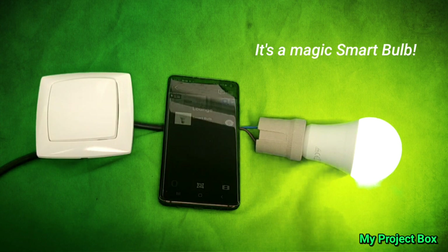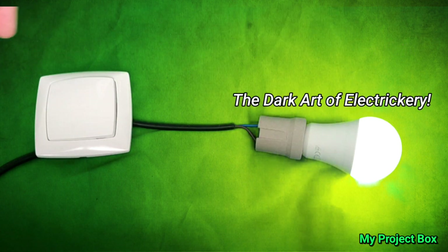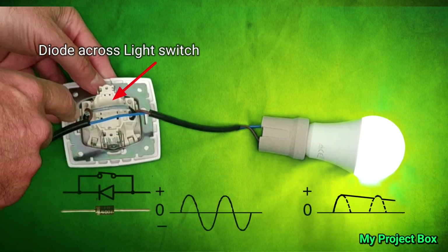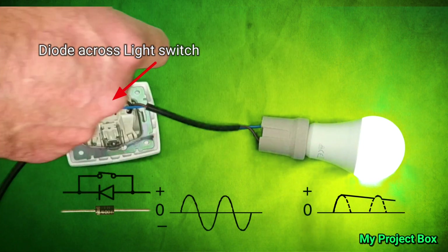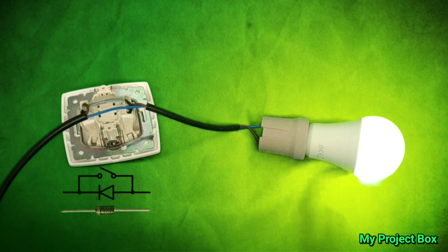But you can still control it, because of my modification. I've done something special to the bulb inside: there's a diode that lets the half wave pass through to the smart bulb, and this gives it power to operate even in the off position.